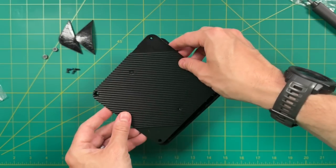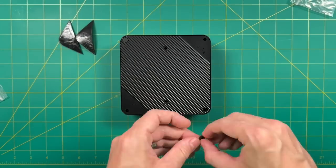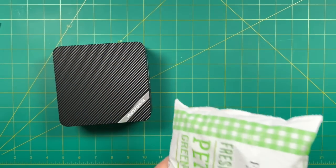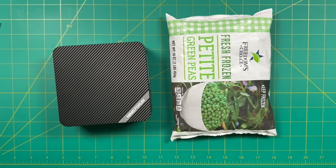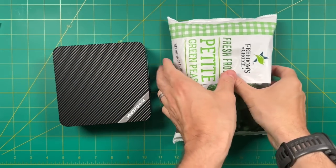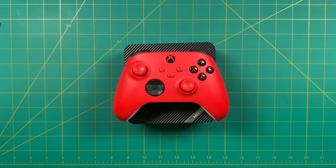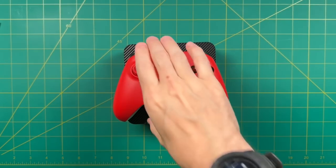Before we jump to software testing, let's do a quick size comparison. We're out of Kerrygold butter at the house, so instead we're comparing it against a pound of frozen peas — and yeah, it's quite a bit smaller than that bag. For a more practical comparison, here it is against an Xbox Series controller. As you can see, this PC is quite small.